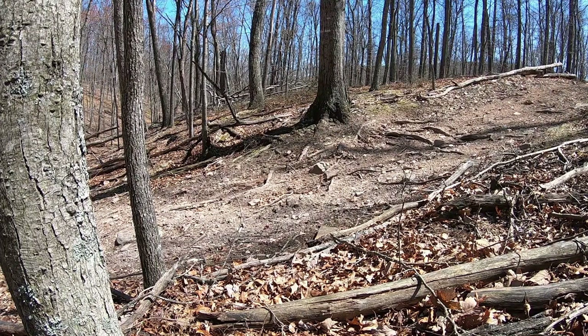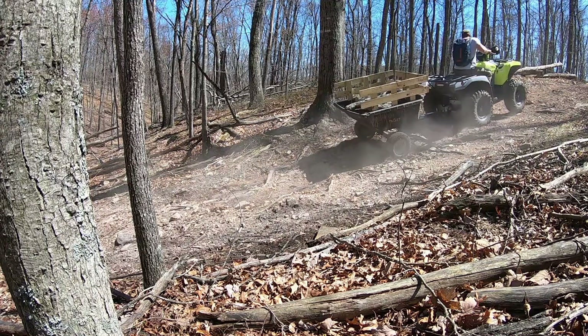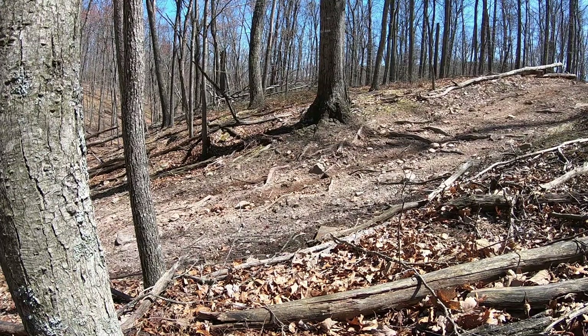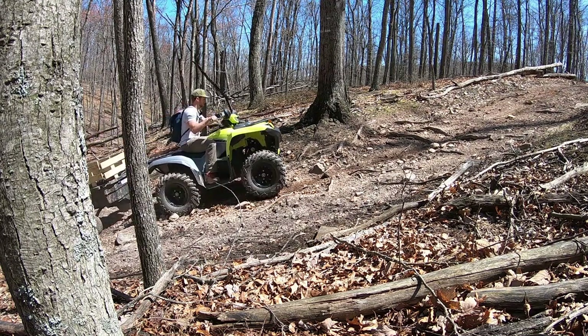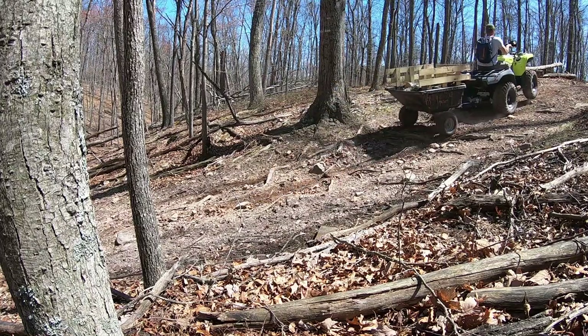I've got the ATV in four-wheel drive low. Diff lock is off. I'm going to attempt this hill climb. Definitely required a bit of wheel spin. This is the same hill with four-wheel drive lock — I'm going to see if I can just go slower. Much more control!